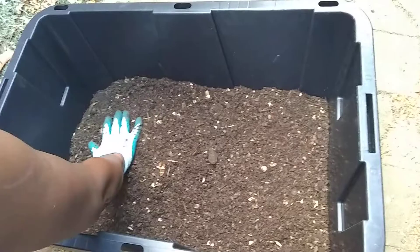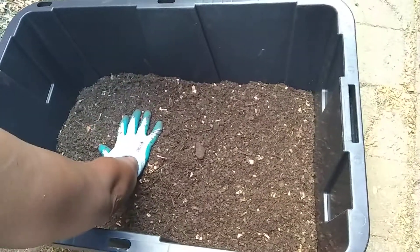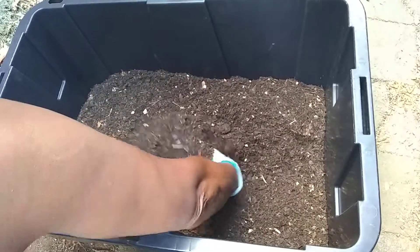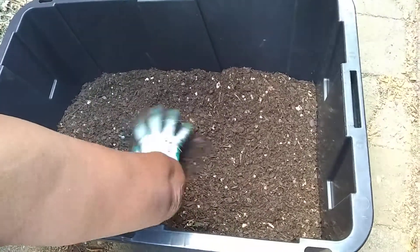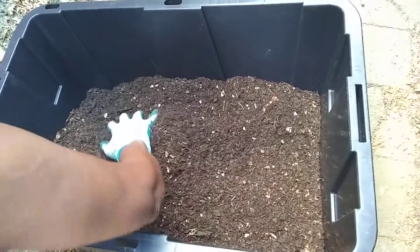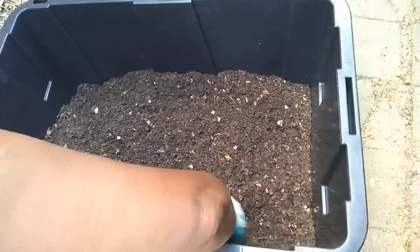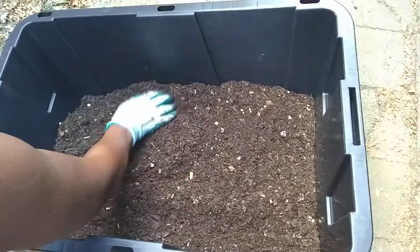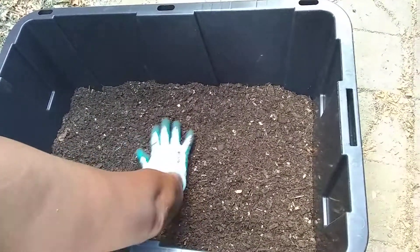I pulled this from my compost bin and I have been composting for about four months, and this is what I was able to pull out. Look at that — it's just fluffy and it has an earthy smell. I'm going to have to cure this compost because some of the eggshells did not decompose all the way, but it smells incredible and I cannot wait to put this in my garden bed.